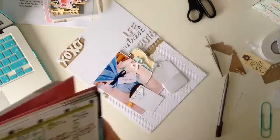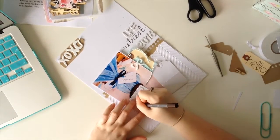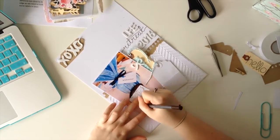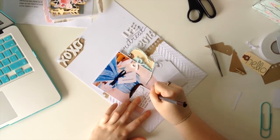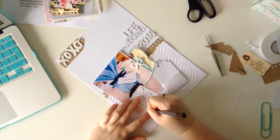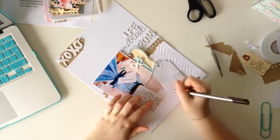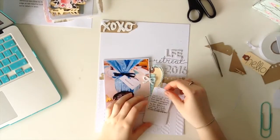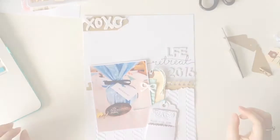So I bought an X-cut doily die, which when it is cut out is so, so pretty. Let me tell you, getting it out of the die is a pain in the backside. I've picked it up and I've still got bits of paper stuck in all the holes because I lost my temper with it and I couldn't be bothered to sit and poke all the holes out — it was driving me insane.